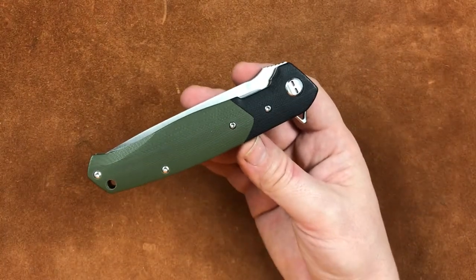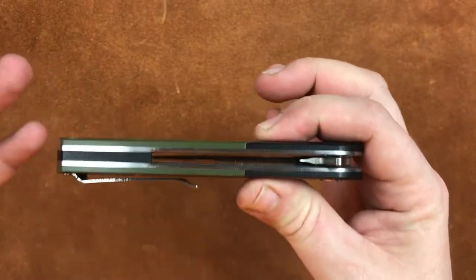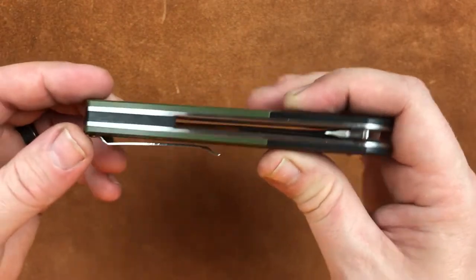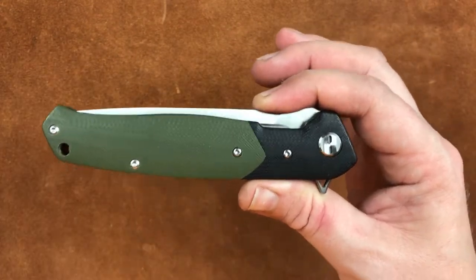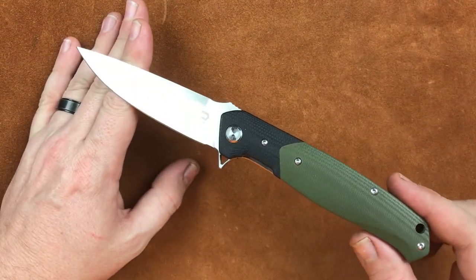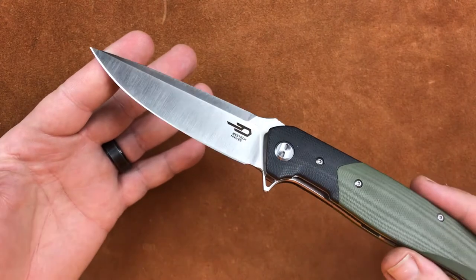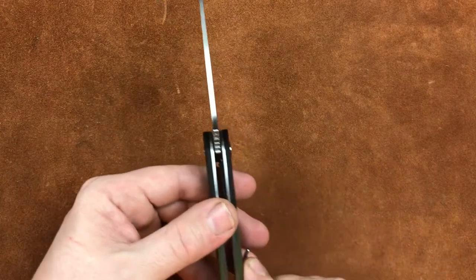So what do we get here? We get a closed length of 5.03 with a handle thickness of .58. I don't want to believe the calipers — it doesn't feel like over half an inch, but they don't lie, it is. A closed height of a very skinny 1.18, an overall open length of 8.92, so it is a long one. And a blade length of 3.92.